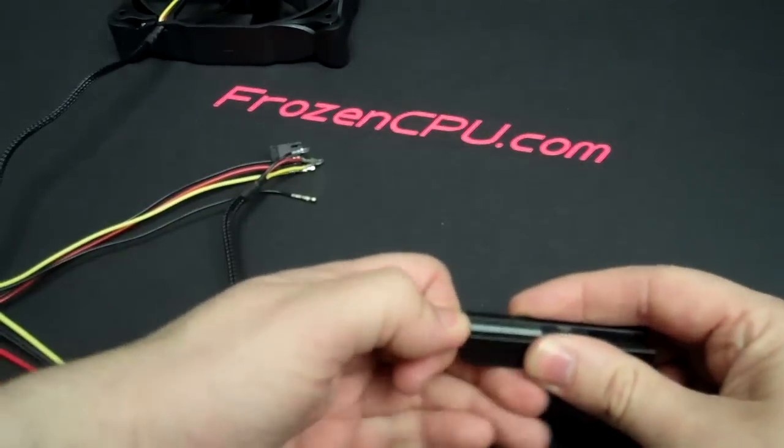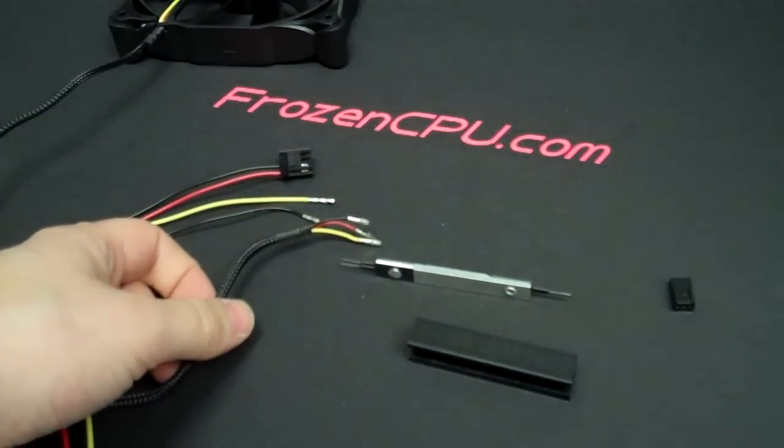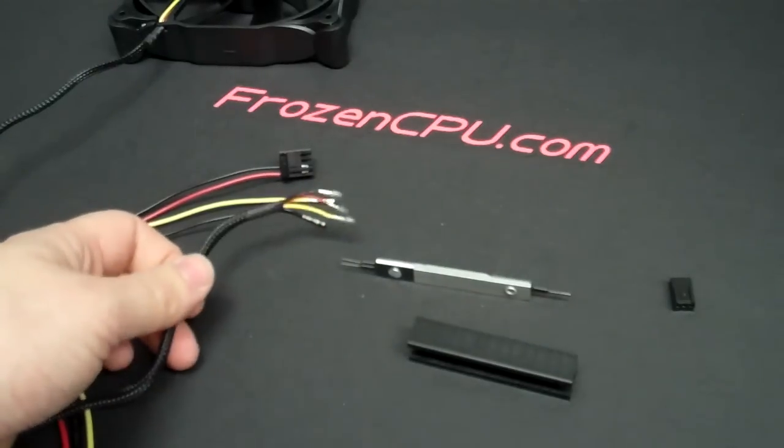And that should do it. This tool is used for any ATX style pin, floppy pins, or fan pins. It will also work with PWM fan pins.